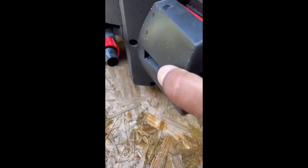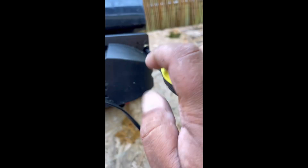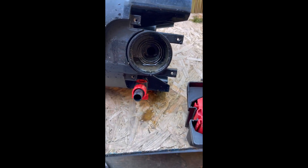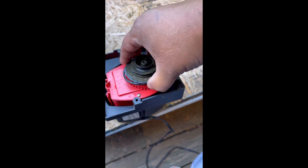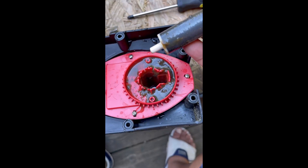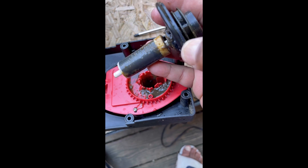Once I got all the screws out and everything was nice and loose, I pulled the motor off and as you can see it was filled with all kinds of junk. You've got to be careful with these parts — the impeller is fairly expensive and kind of fragile, so you don't want to knock it around too much. Right there I pulled off the gasket, but make sure when you put it back together you push the gasket back on the outside lip. If it doesn't go back in the right spot, it's going to cause a leak.